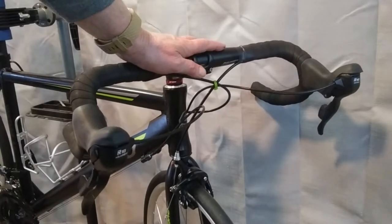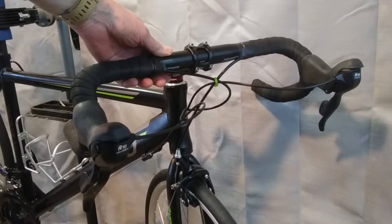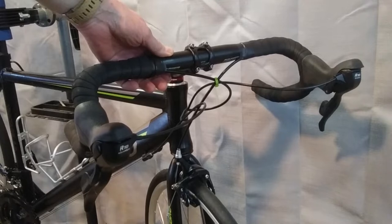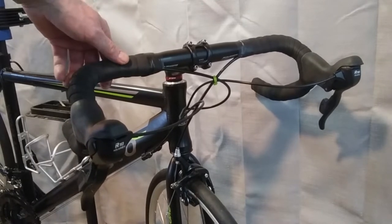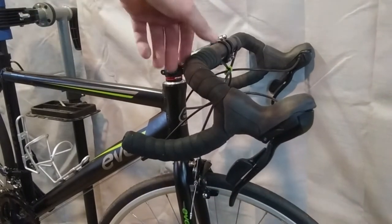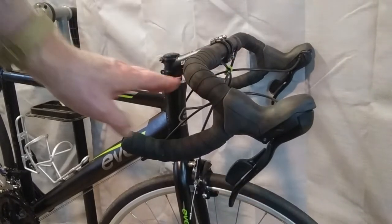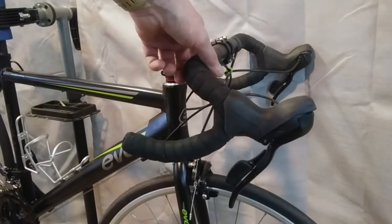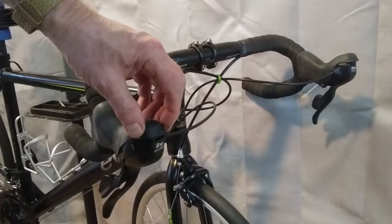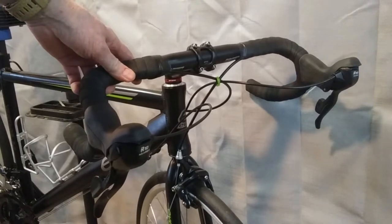Let's begin up front and up top. Here we have an Upanbike 420 millimeter handlebar. It's aluminum. I chose it for the compact drops — I'm not a big fan of riding way down, so I like this rather shallow drop. For shifting, I've got a pair of MicroNew 2x10s. The model number is R10.